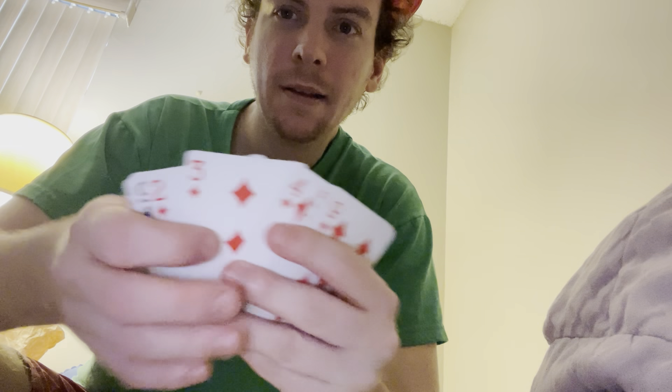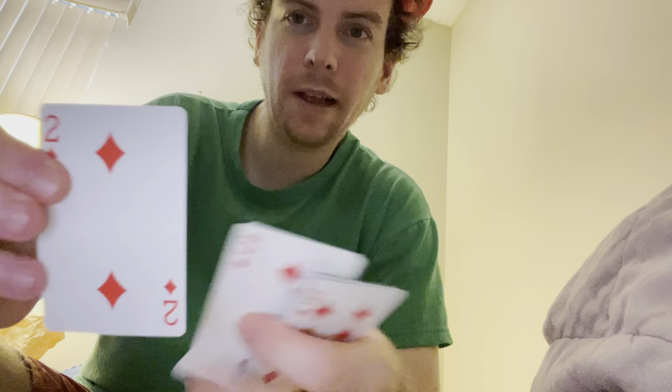How about we do a little bit — we'll do the two of diamonds here. Watch. And now the two of diamonds is right there on top.